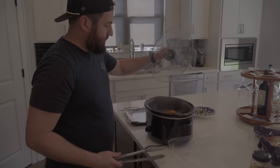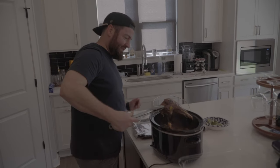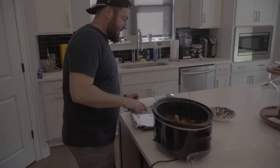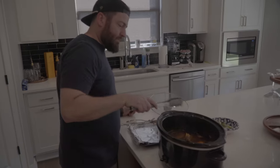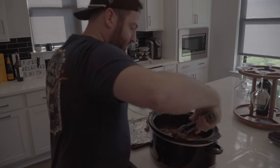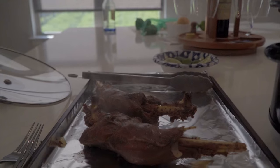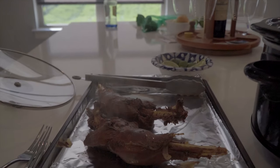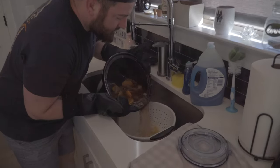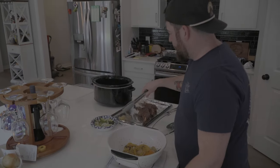Once your legs are cooked through and tender, pull them out of the crock pot and let them rest for a minute. I like to save the broth mixture, and I also like to save the onions to use when we build our tortillas.